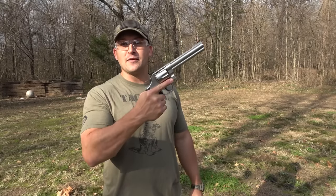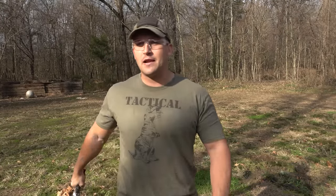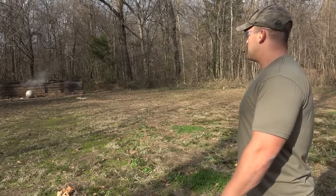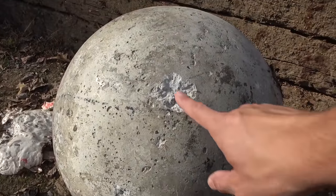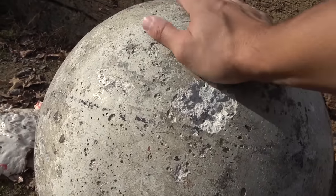Now let's step it up to 44 Magnum. This is my Smith and Wesson Model 629 with a six-and-a-half inch barrel, and I'm going to be using some Underwood Ammo 300-grain jacketed hollow points. The 44 Magnum did do more damage than the 9mm and the 45, but still not a whole lot. We're going to use one more thing before we step it up to the 50 BMG.